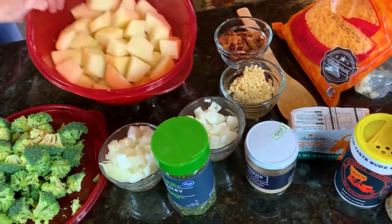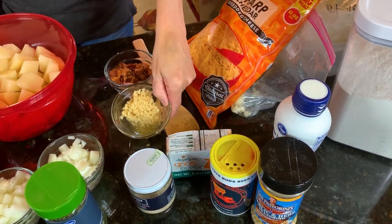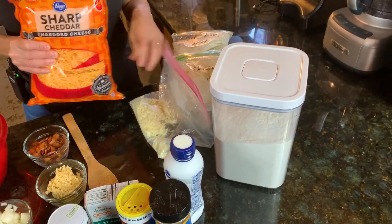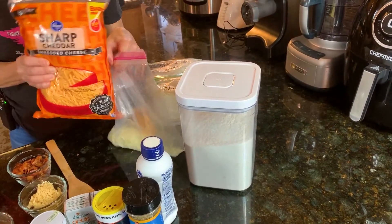We got our broccoli, we got our chopped up taters, we got a whole onion, we got a handful of garlic, we got about six slices of fried bacon, sharp cheddar — I don't know how much, we'll figure that out as we go. And since I have this little bit of mozzarella leftover, we're throwing that in too, just for good measure.